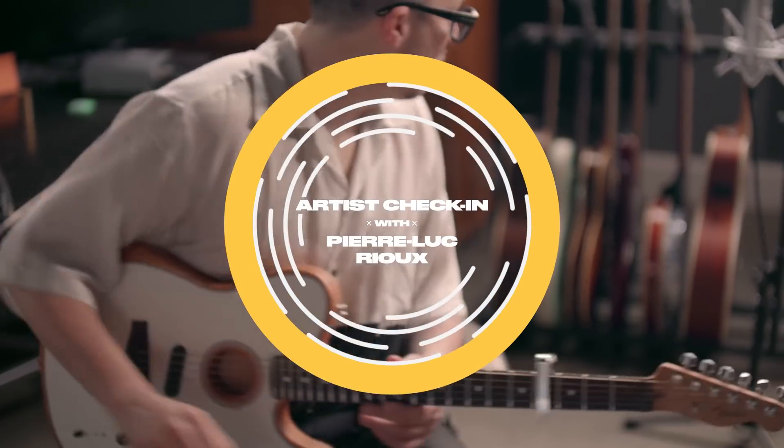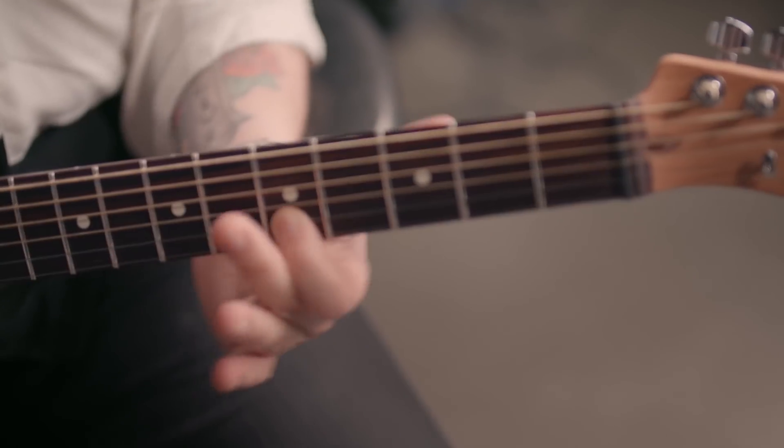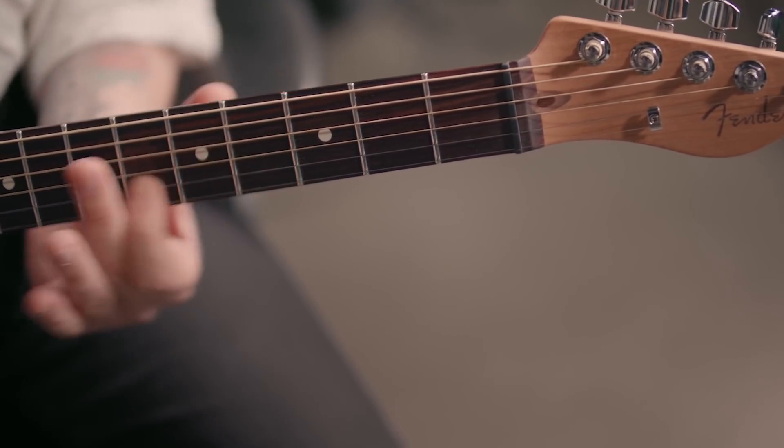Hey, what's up everyone? My name is Pierre-Luc and I'm a guitar player and a producer based here in Los Angeles. Today, I'm going to open up my bag of tricks and do a deep dive into some of the songs that I was a part of for my Fender artist check-in.